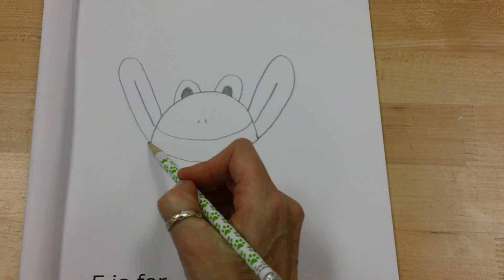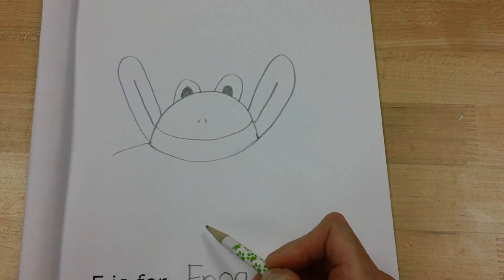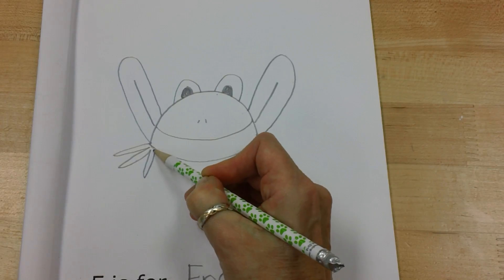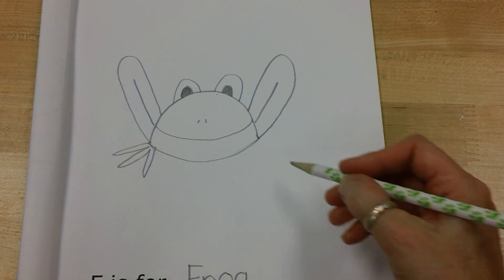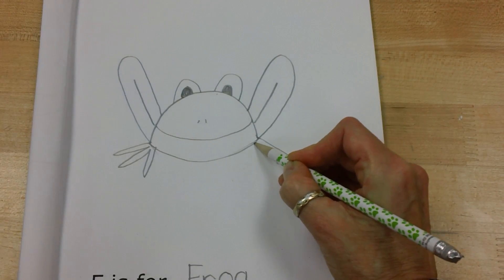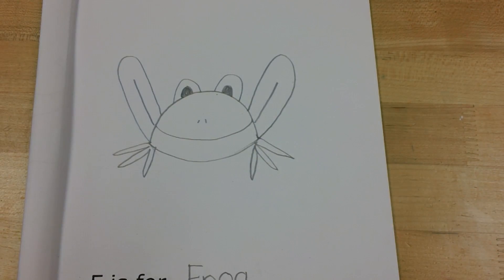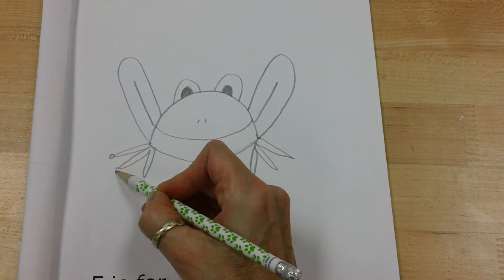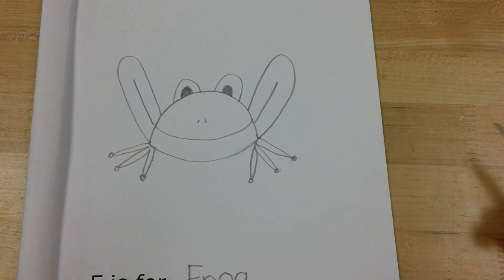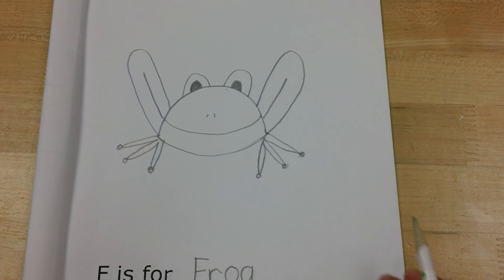It looks like his smile goes all the way across, but now I'm going to add his feet. I'm going to come out and then go down, up, down, up, down. I'll do it on this side too — make a line out and then go down, up, down, up, down. I'm going to add these little circles at the bottom like little suction cups, and there is my cute little bullfrog.